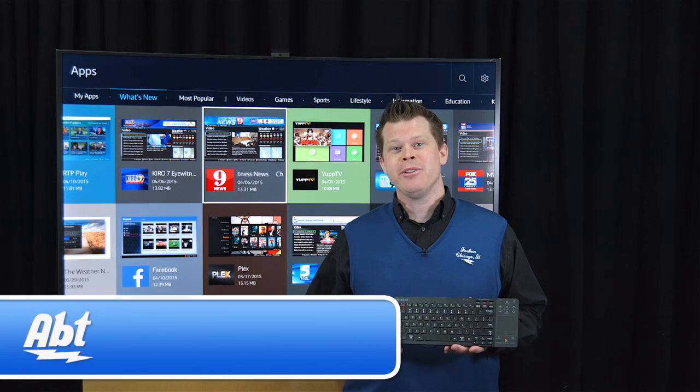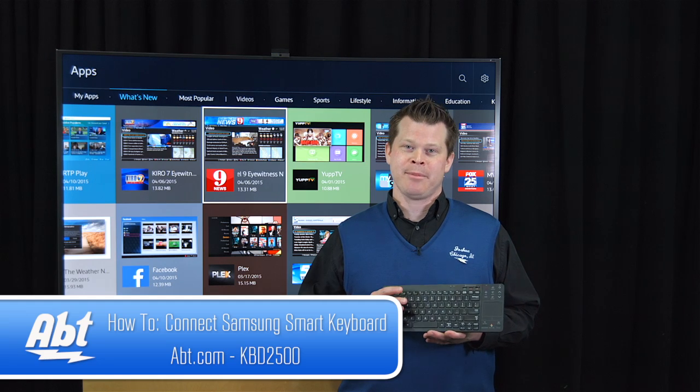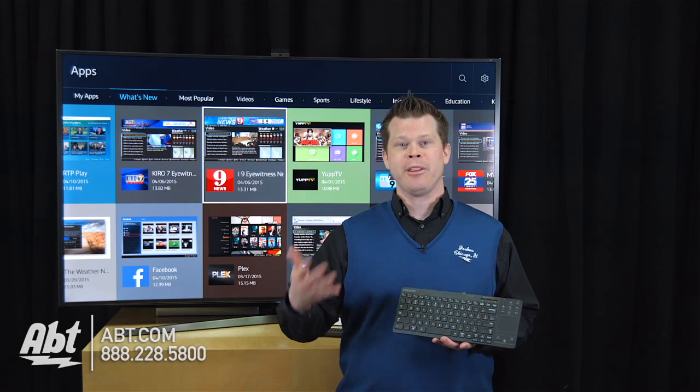Hi, I'm Josh from Apps. You've got a new 2015 Samsung Smart TV. Here's a smart keyboard by Samsung that makes controlling your TV a lot easier, especially when you're going to use smart TV features like going to YouTube.